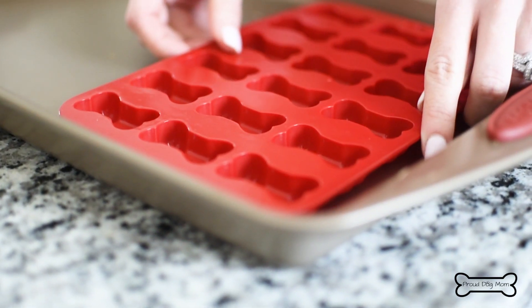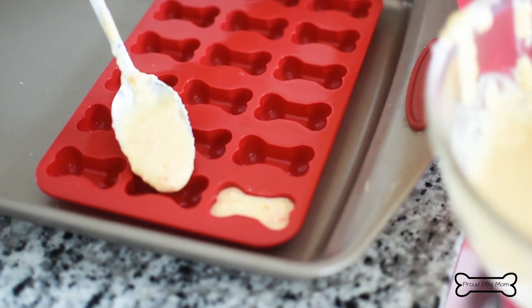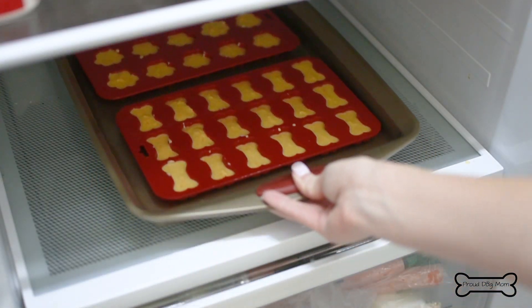It's time to grab a silicone mold, place it on top of a baking sheet for support, and then simply spoon your mixture into the mold. These go into the refrigerator for one to two hours or until fully set. Once your treats are fully set in the refrigerator, they release from their molds really easily.